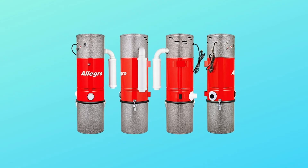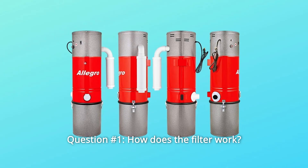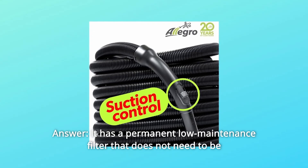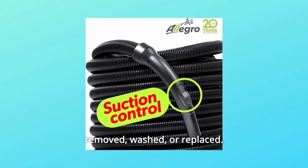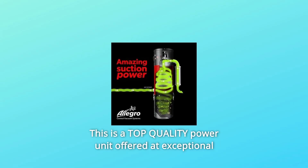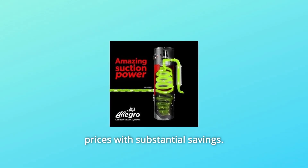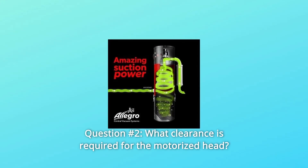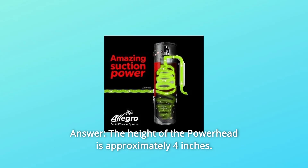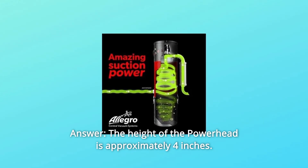Some common questions. Question 1: how does the filter work — is it cyclonic? Answer: it has a permanent low-maintenance filter that does not need to be removed, washed, or replaced. You just need to empty the pail. This is a top-quality power unit offered at exceptional prices with substantial savings. Question 2: what clearance is required for the motorized head? Answer: the height of the power head is approximately 4 inches.